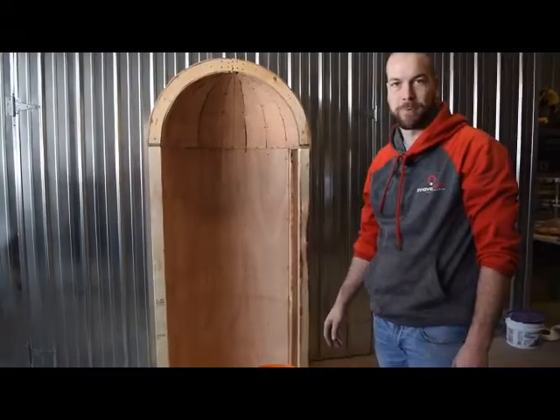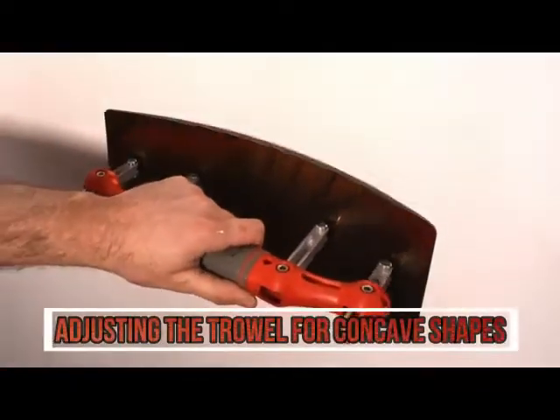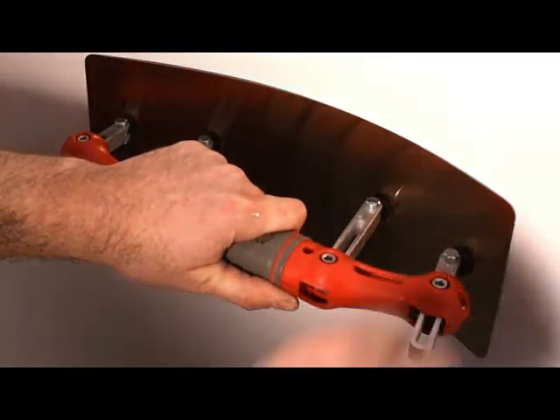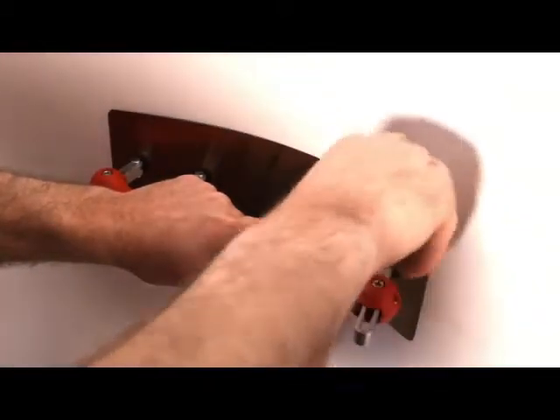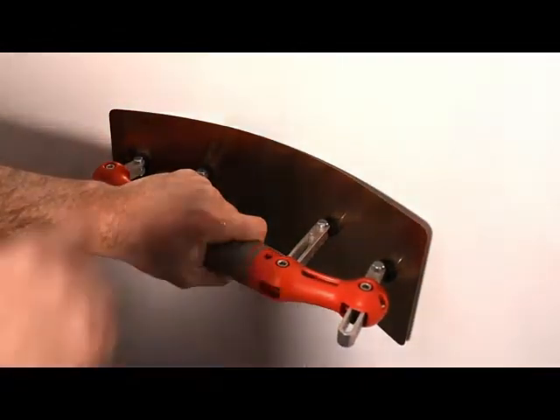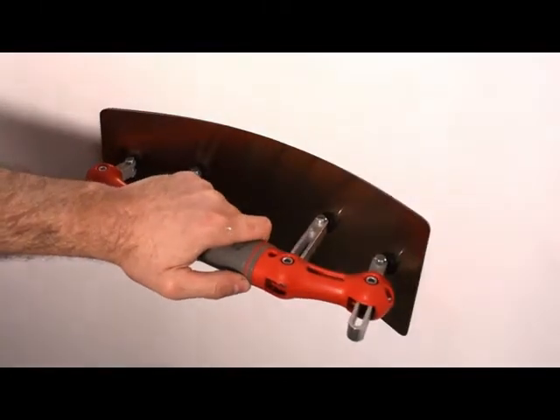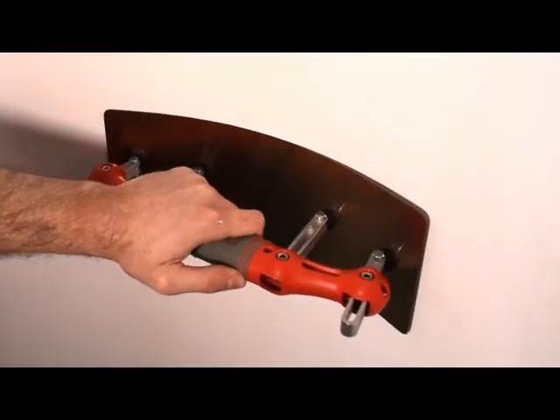Here we'll show you a quick video of smoothing out a very rough concave shape on a dome. In order to adjust your trowel for a concave shape, you've got to overbend it — just very slightly — but that will allow it to not dig into the corners when you're using it on an angle.